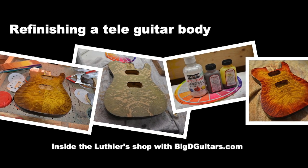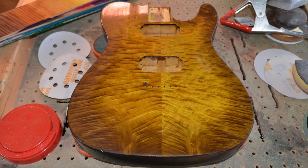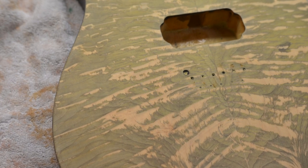We're going to refinish a Tele guitar body today. This is the brown and yellow on a Port Orford cedar that I did a couple months ago. It got damaged in the move. This was finished in gunstock oil — actually a pretty tough finish, so it took me a while to sand this down.